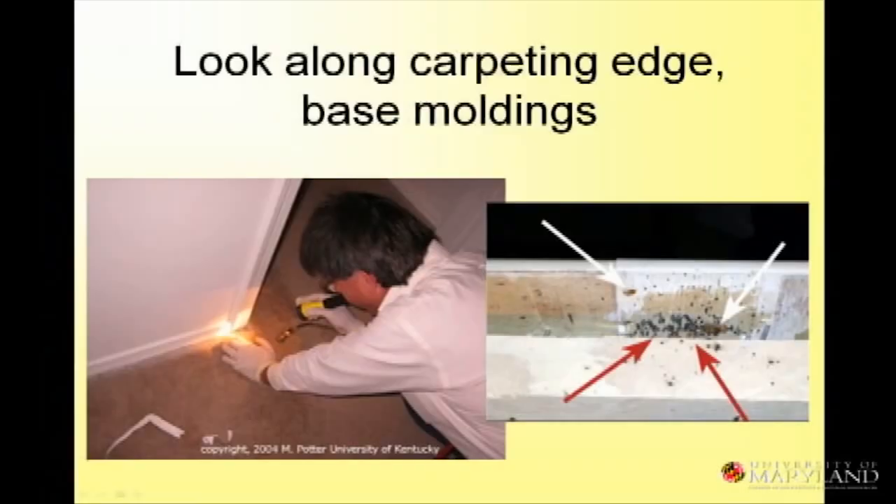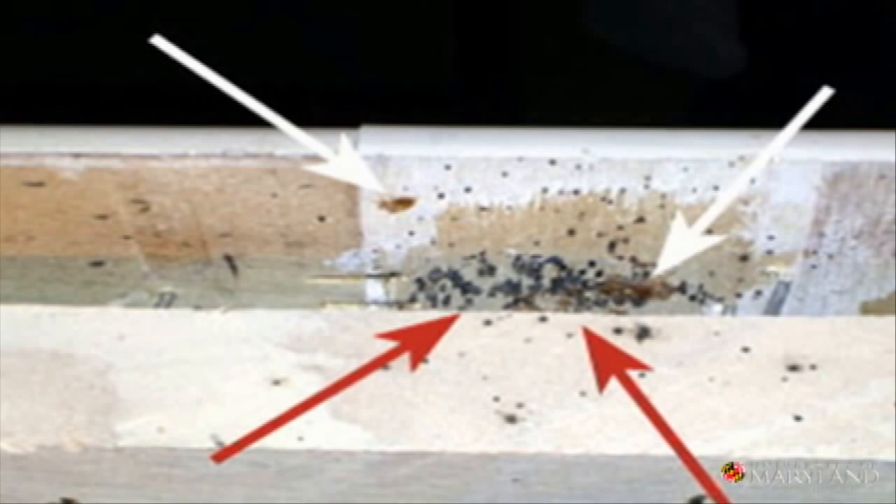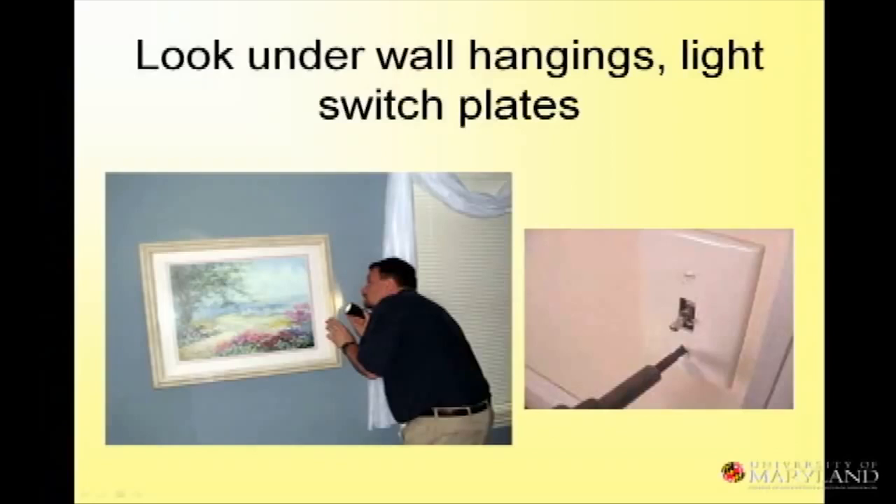You have to think about everything. Here is baseboard molding that was pulled away — you can see a very significant harborage there. People don't realize what's behind their molding. Under wall hangings and light switch plates — there's enough space to put my fingernail underneath this light switch plate, so bed bugs could easily get under there.